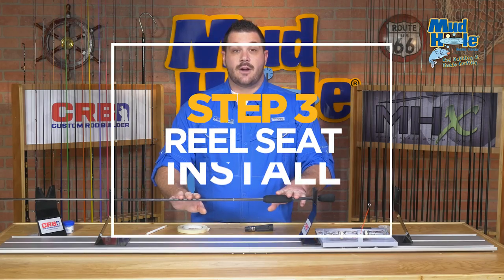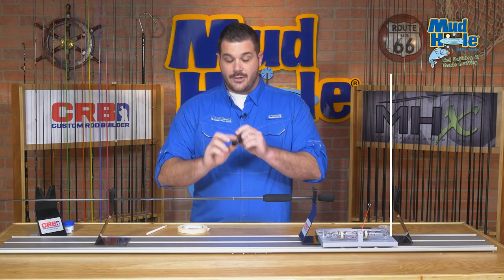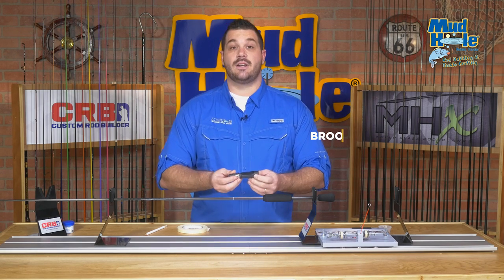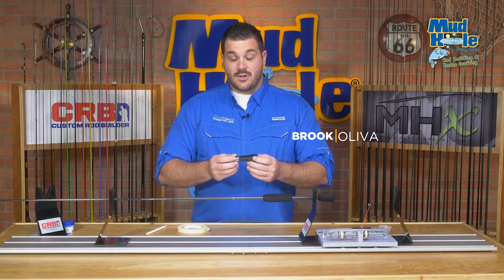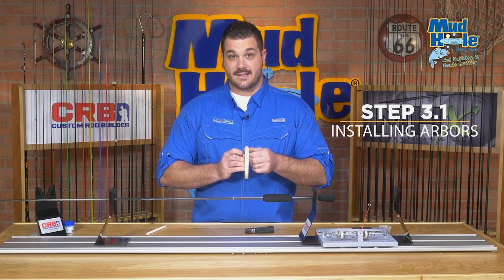We've completed our rear grip of our EVA split grip assembly and we're ready to install our reel seat. You'll notice that the inside diameter of your reel seat is actually too big to fit securely on the rod blank. To correct that, we'll create tape arbors to center the reel seat on the rod blank itself.